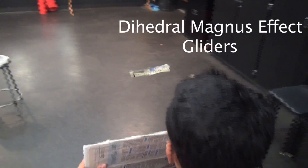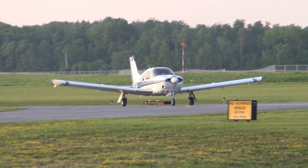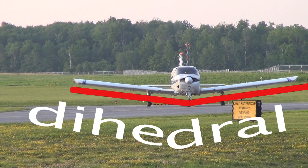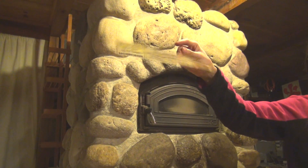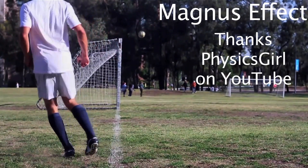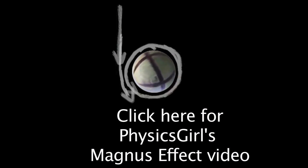The name 'dihedral Magnus effect glider' is long, but it's quick and easy to build. First, dihedral is the slight upward bend of airplane wings for better flight stability — without dihedral the glider slips sideways. Then the Magnus effect is what makes spinning soccer balls curve as if by magic. Physics Girl did a stellar job of explaining the Magnus effect in a linked video.